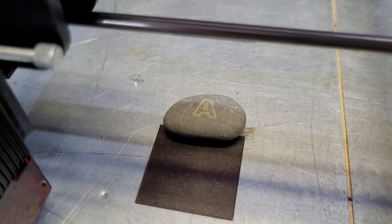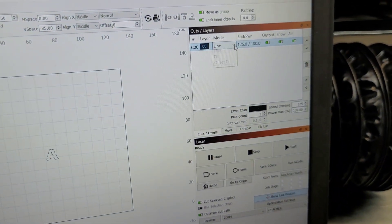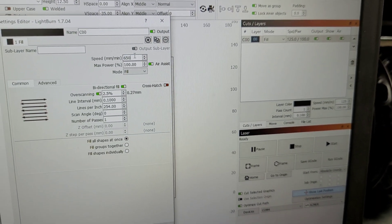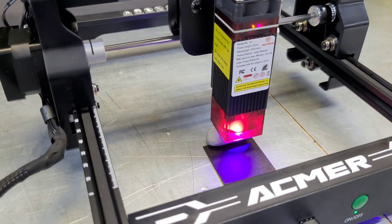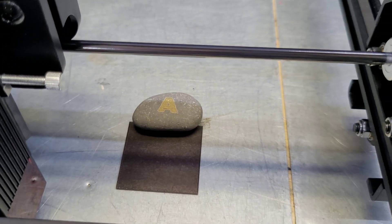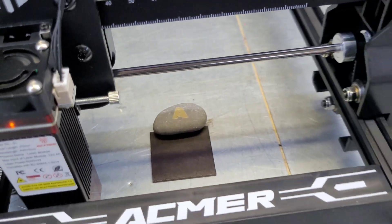And there we go — we actually have a pretty good looking letter A engraved in that stone. I'll change the settings to a fill and see how well it can fill in the A. I'll leave it at 100% power and set the speed to 650 mm/min. After just a few minutes we have an engraved A in this little pebble. I could have turned the power down a little bit — it looks just a hair burnt — but it does engrave stone.